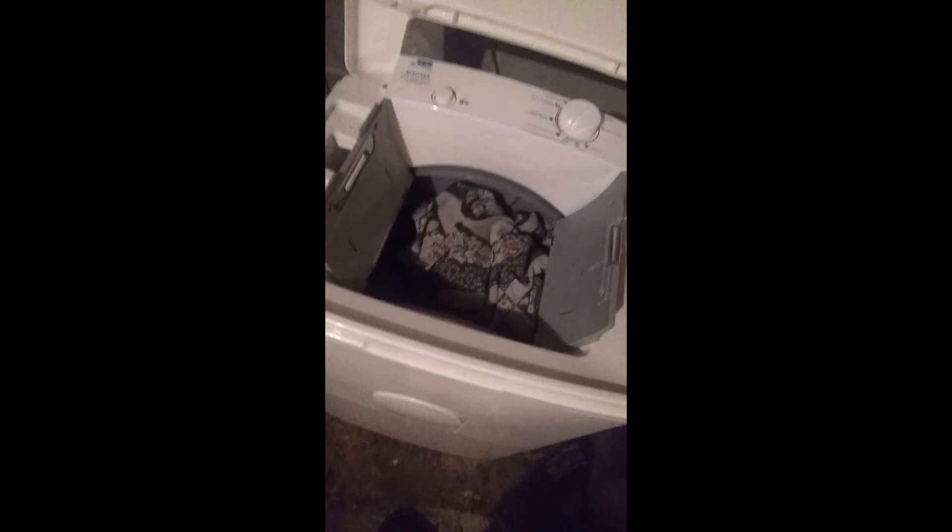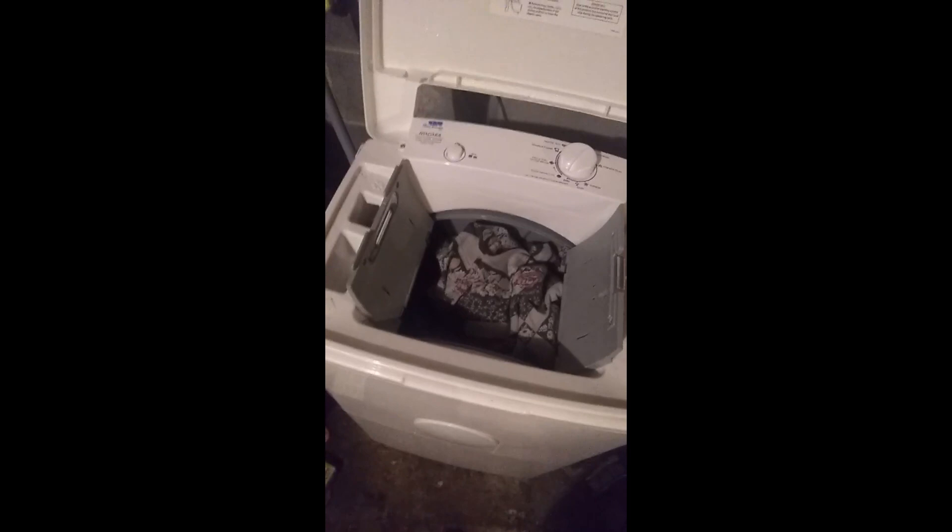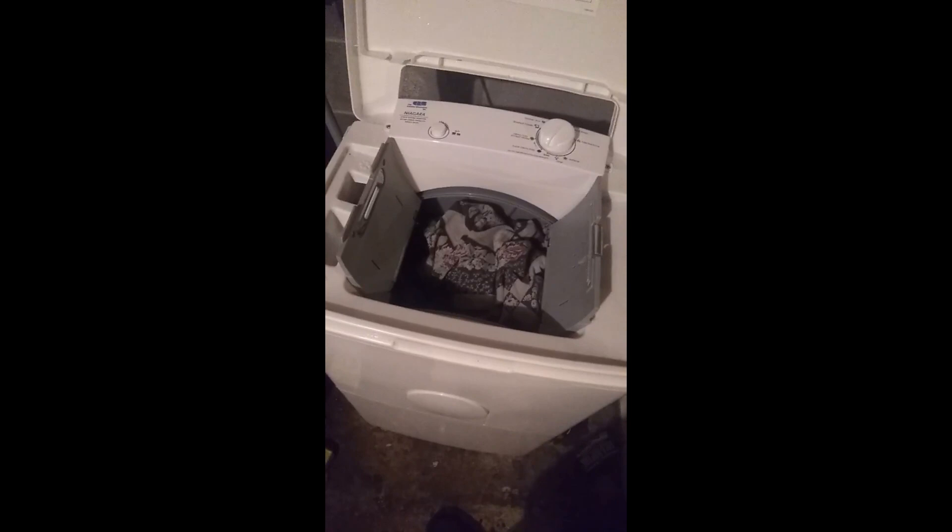So many of you have asked: will it actually wash a queen-size comforter? Well, I have a queen-size comforter. Let's put it into the washer — not only does it fit, there's room to spare. So yes, it will in fact wash a queen-size comforter, and maybe a pillowcase too. There is room to spare, just not that much, but it will in fact hold a queen-size comforter.